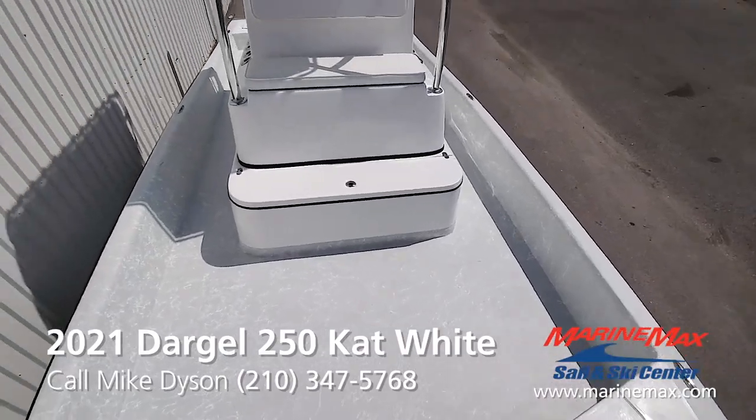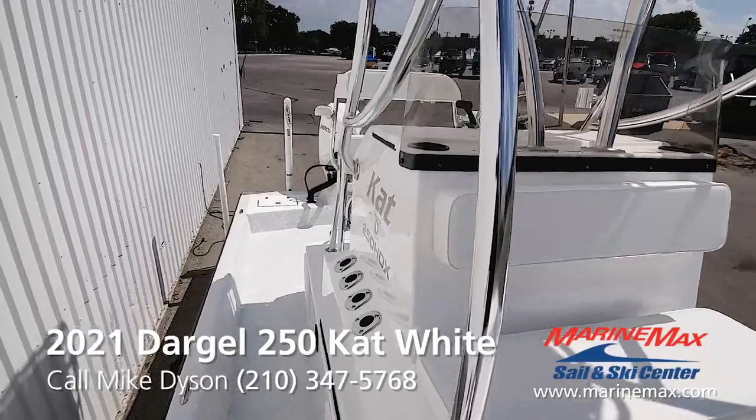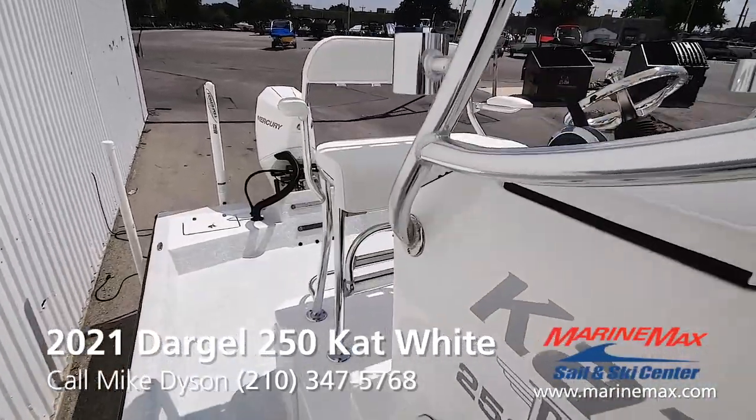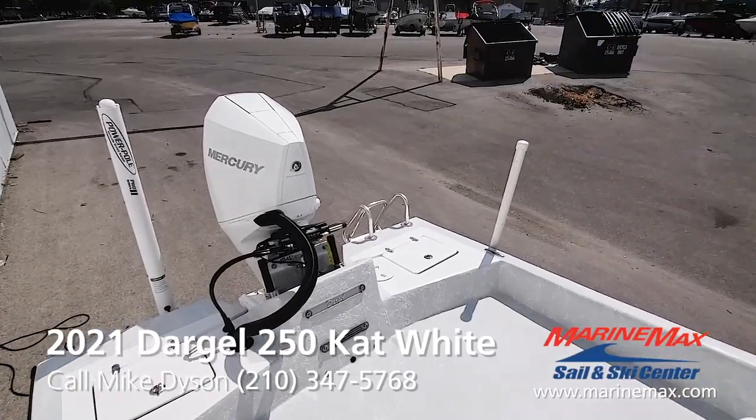The boat will draft nine inches of water and will run in less than that. We're seeing exceptional performance and really good fuel economy. On a nice day if you want to go out through the jetties, go offshore — this is a boat that can do it all.